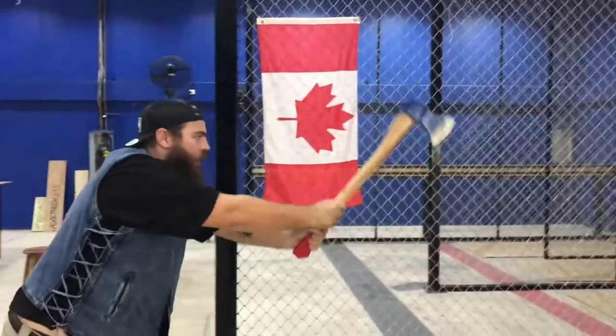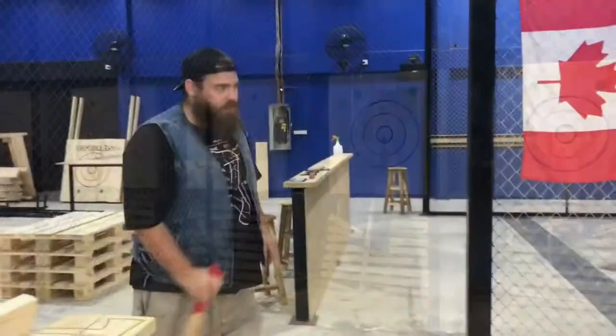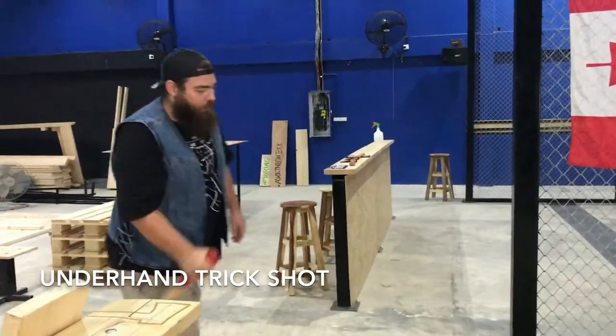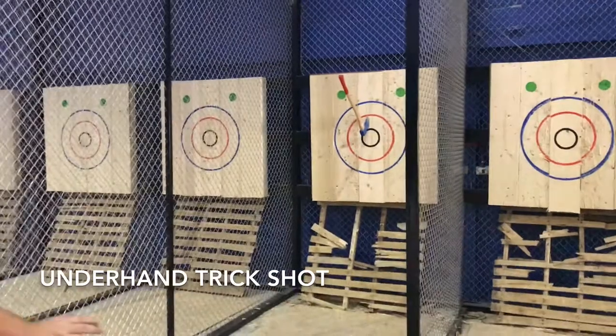So we're going to do this on one, two, three. One, two, three. This is underhand with the big axe. Lucky shot.